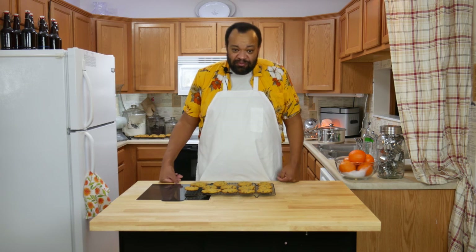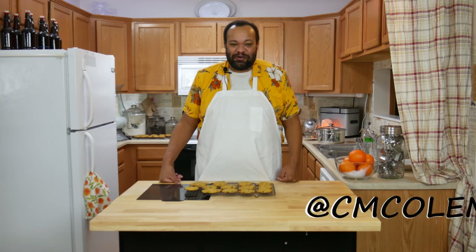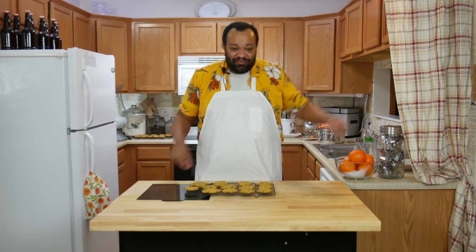I highly recommend this. If you make it, let me know — you can get a hold of me on most social media at CM Coleman Home. Don't forget to subscribe at the button right there. Every Tuesday is a recipe, and I love making these recipes for you. I hope I get to see you again next time.